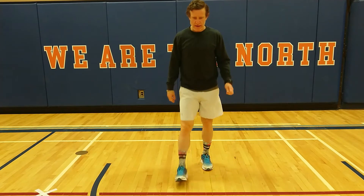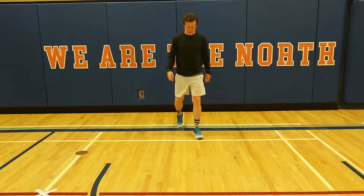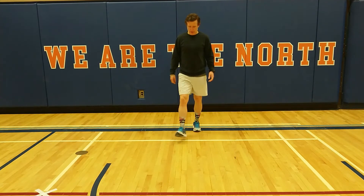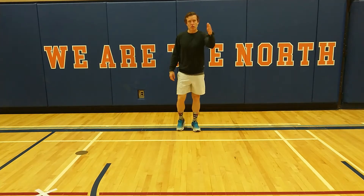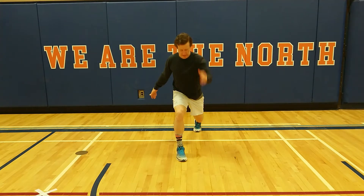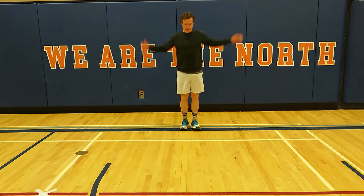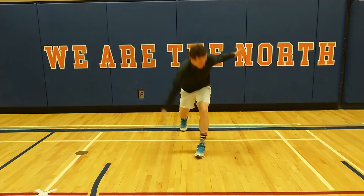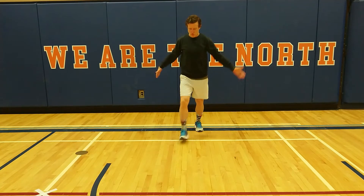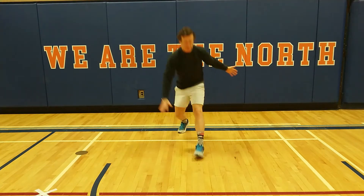Forward lunge. So we're going to step forward and cross over and rotate. We're going to touch our opposite hand to the ground on the other side. So reach up, reach out — this is reaching across. We're going to lunge, touch the ground, lunge, touch the ground with rotation.